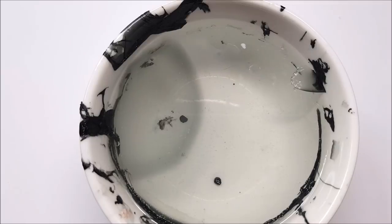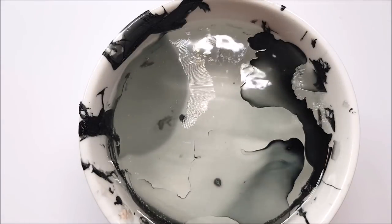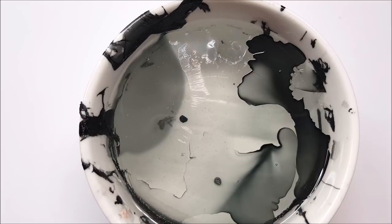I'm just dropping some black polish into room temperature water. When I drop the polish into the water, I blow on the polish so that it helps to spread.